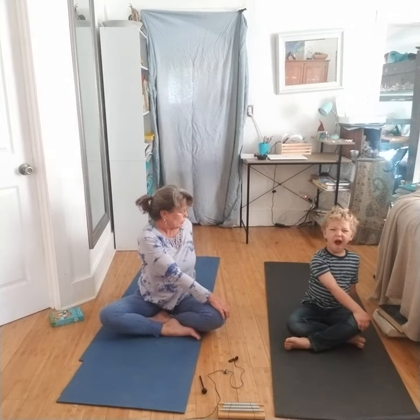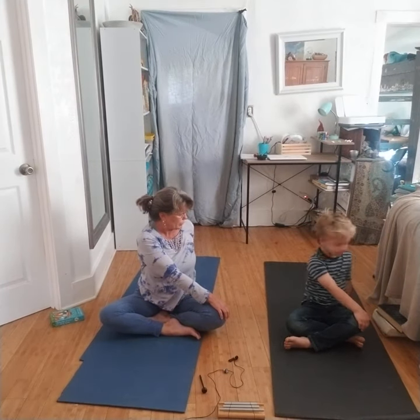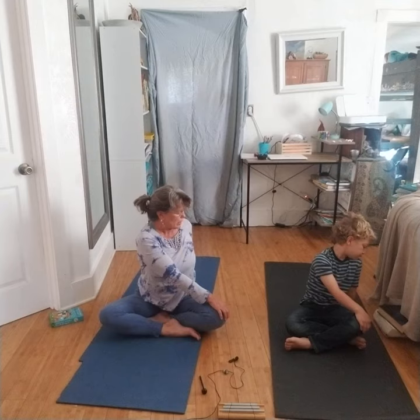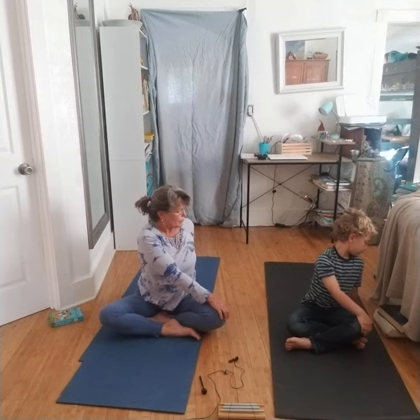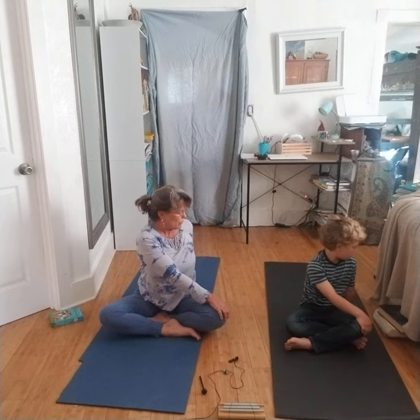Sit up nice and straight. Inhale, straighten your spine. Breathe up, straighten your spine, and then exhale and turn to look at your shoulder — the opposite shoulder. Nice straight spine. Take a breath. Exhale from the belly and bring your belly button in towards the back wall.